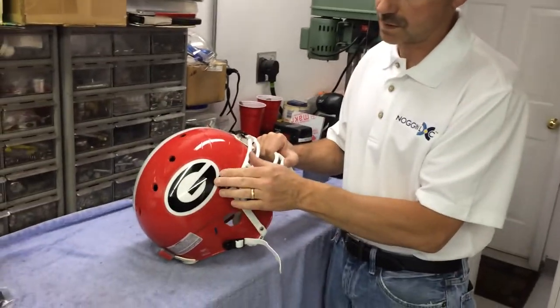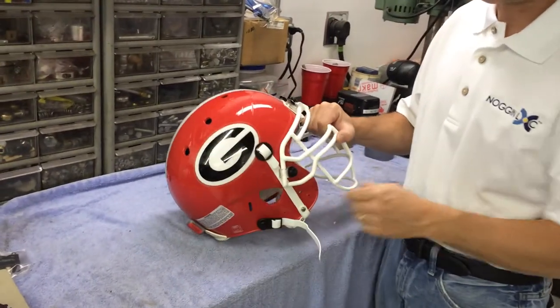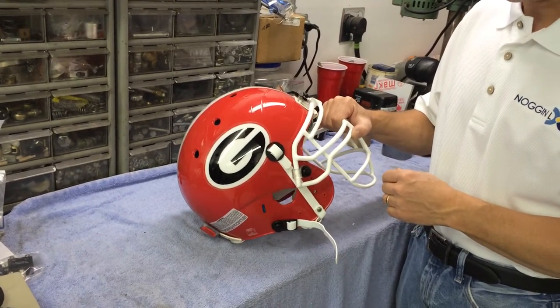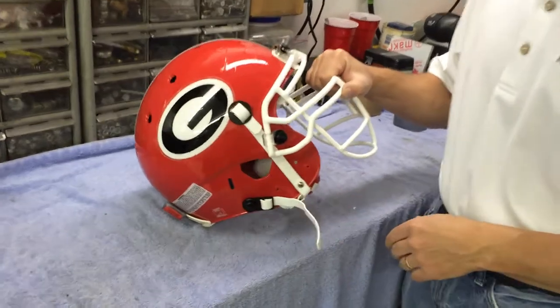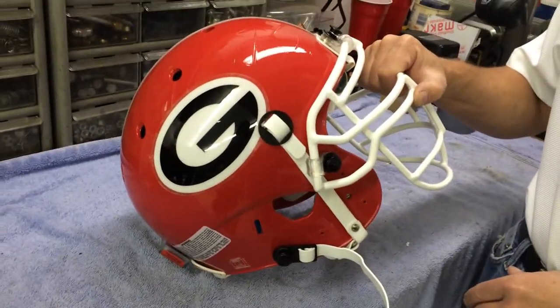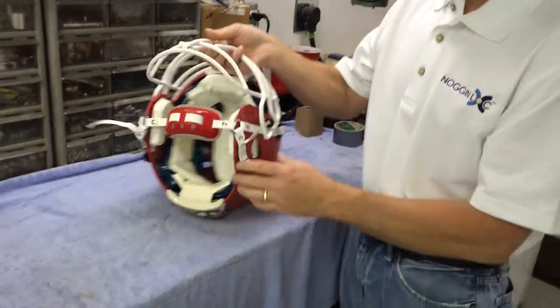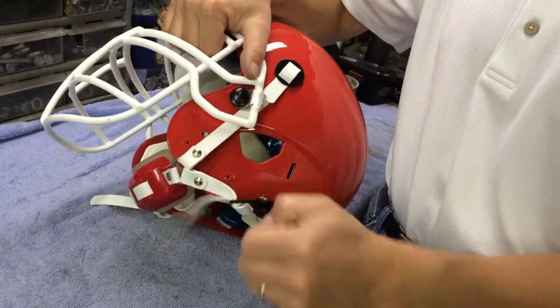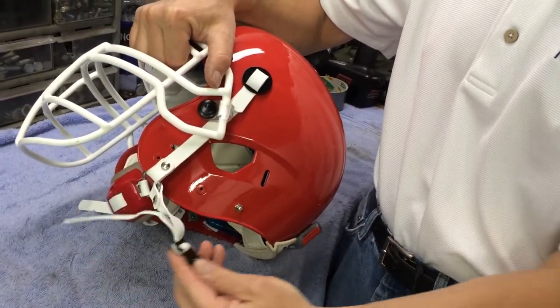There's a high mount here that's nice and smooth so the players don't get cut when they're tackling the helmet, but at the same time that's bolted harder than the helmet, so you don't have to worry about that ever coming off. That's NogginLock, and we also have NogginLock on both sides — once again just as strong, and it can very easily be removed to take that chin strap off at any time.